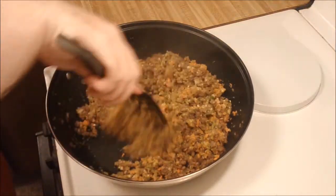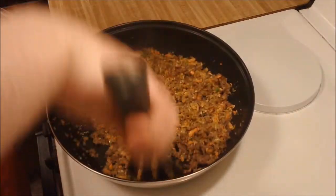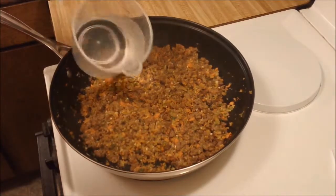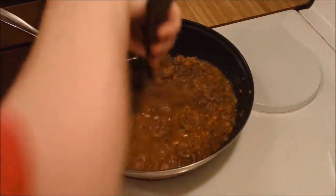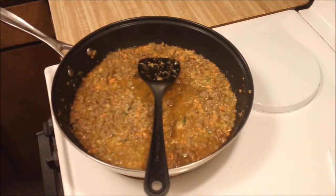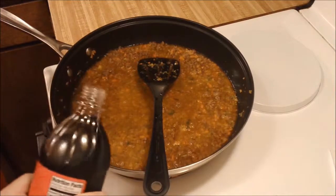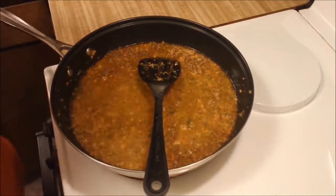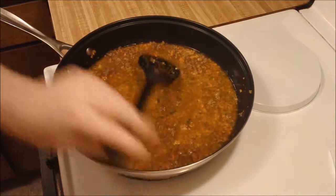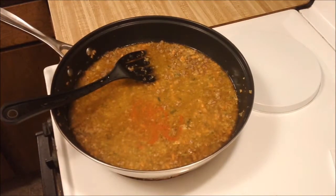Once you have everything sautéed for a few minutes and mixed together, now is when you start adding your liquid. I add about two cups of water — it depends on the texture you want. If you want it a little looser and runnier, put more water; if you want it thicker, put less. I also put in about half a cup of soy sauce — the brand I use is Aloha Shoyu. It's not super salty so you can add more, but adjust for whatever soy sauce you have so it doesn't end up too salty. I'm also going to put in a solid tablespoon or more of Sriracha to boost up the heat and make it spicier.